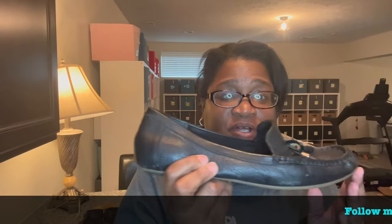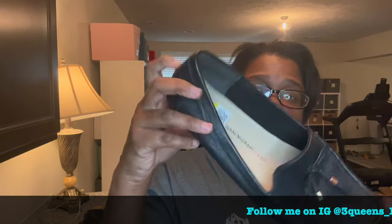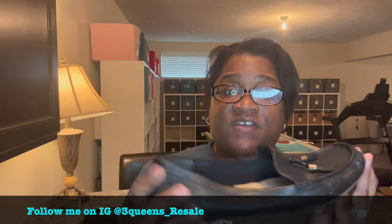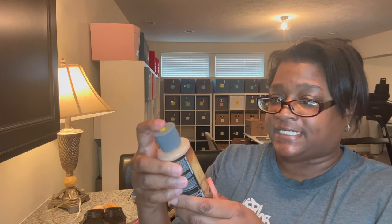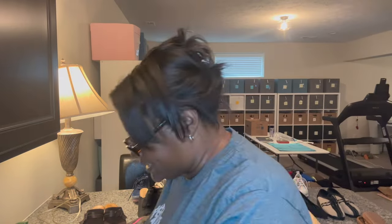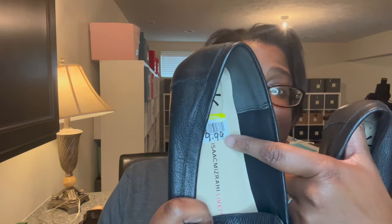The final shoe we're going to clean today are these Isaac Mizrahi driving loafers. The reason I picked these up is because they are a women's size 11, which is a unique larger size, and they're leather. Leather needs to be treated a little differently. The product I'm really into right now is this Chemical Guys leather conditioner — I bought it off Amazon. The first thing we're going to do with these leather shoes is get the sticker out — that is easy peasy.